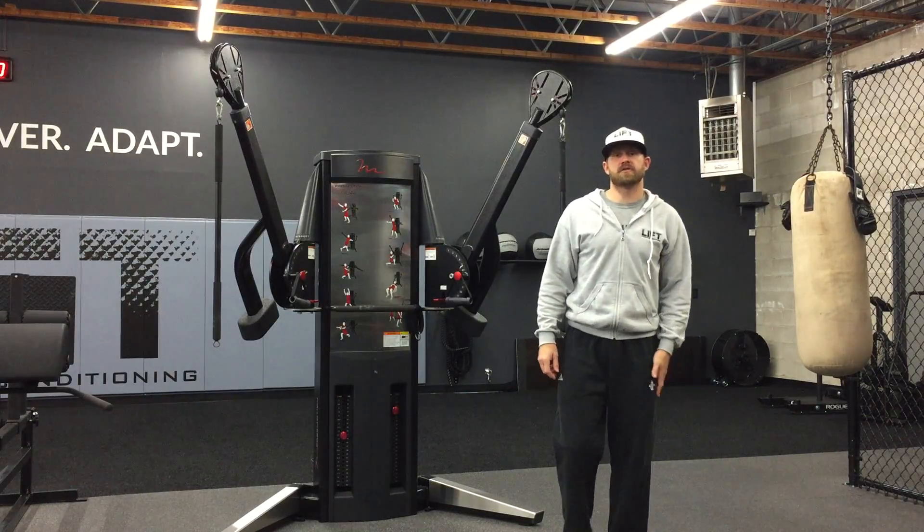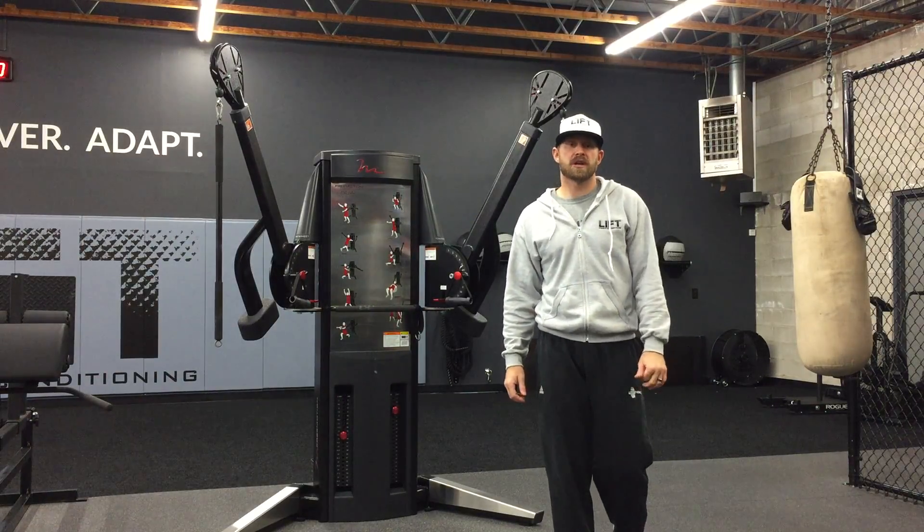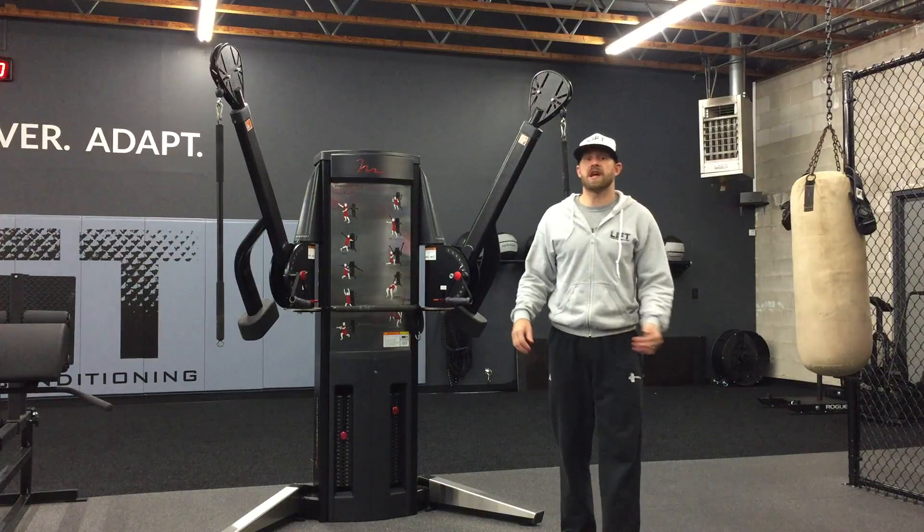Hey everybody, this is Chris Bullog over here at Lift Strength and Conditioning. Today we're going to be talking about one of our progressions on the cable chop exercise.